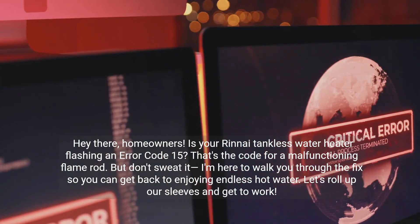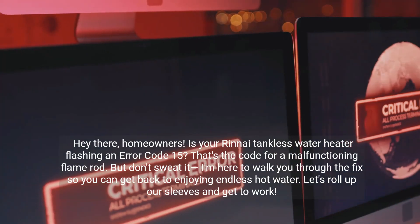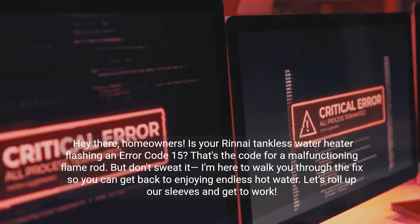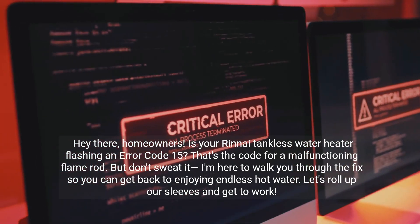Hey there, homeowners. Is your Rinnai tankless water heater flashing an error code 15? That's the code for a malfunctioning flame rod. But don't sweat it — I'm here to walk you through the fix so you can get back to enjoying endless hot water. Let's roll up our sleeves and get to work.